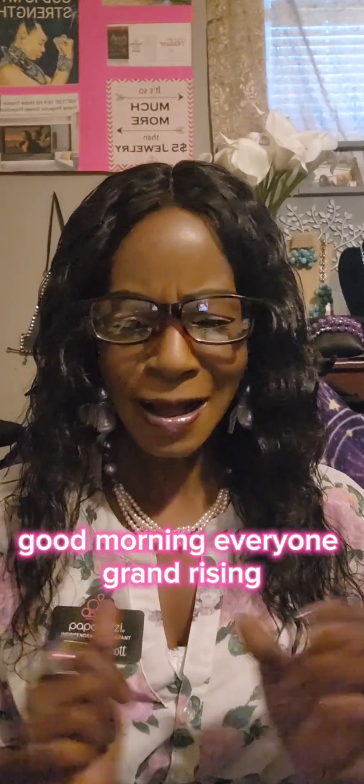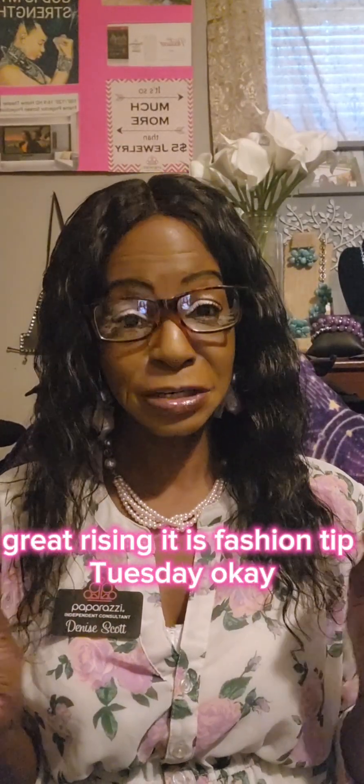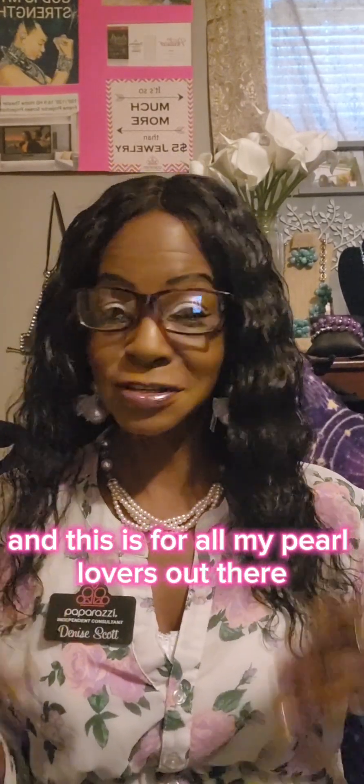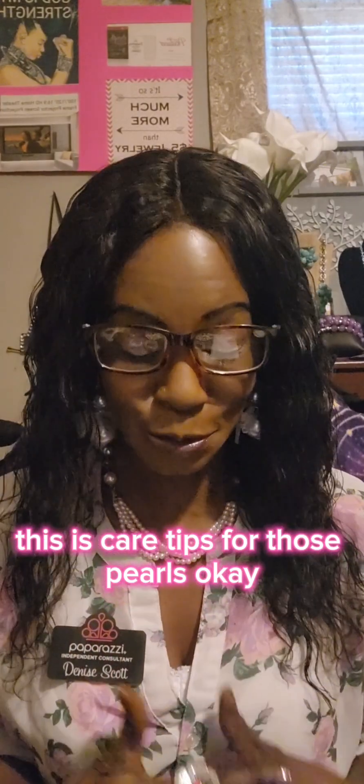Good morning, everyone. Grand Rising, Great Rising. It is Fashion Tip Tuesday, and this is for all my pearl lovers out there. These are care tips for those pearls.